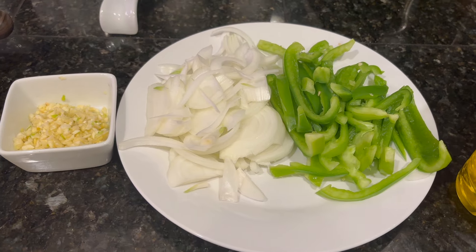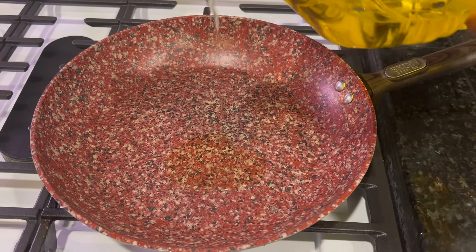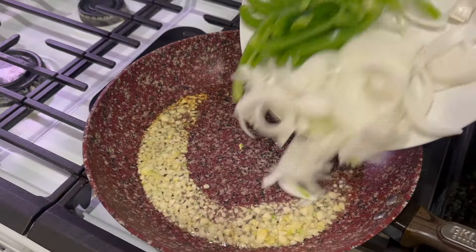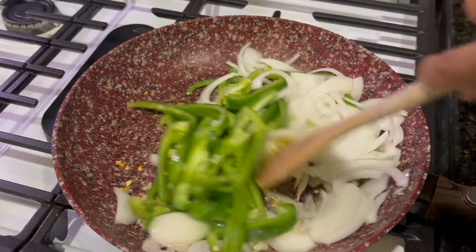After you slice your veggies, you're going to add two tablespoons of olive oil in there. Then add your garlic and let that sweat a little bit. After you add that, add your peppers and onions and cook for at least five minutes, until it looks like this.